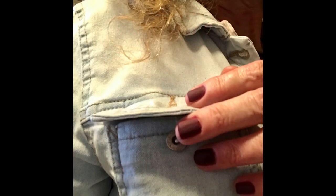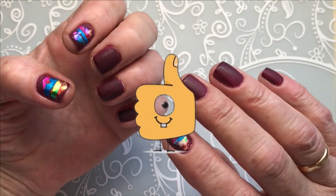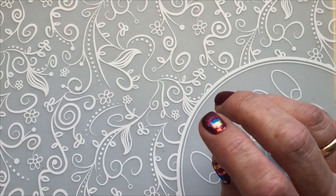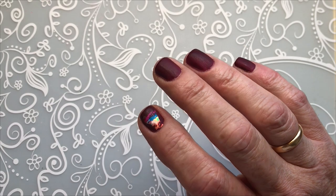Thank you for watching. If you like my nails, please leave me a like — it helps my channel. If you're not subscribed, please subscribe. I upload videos once a week, maybe once every two weeks sometimes. Bye!